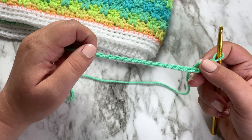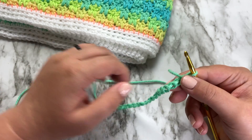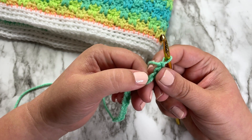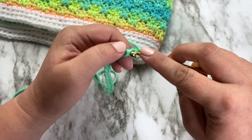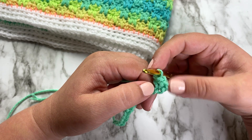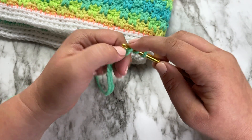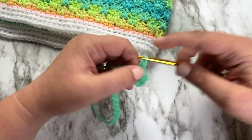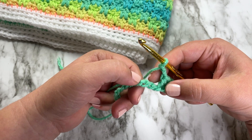For this first row, we're going to use half double crochet stitches, and your turning chain is going to count as a stitch. We're going to skip the first two stitches — those two chains represent our first half double crochet. Then work a half double crochet in the next chain: yarn over, insert the hook, yarn over and pull up a loop, yarn over and pull through all three. Then do the same thing in the next stitch. Now chain two.